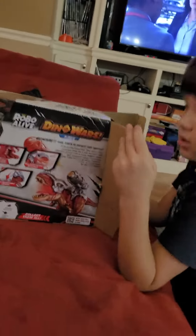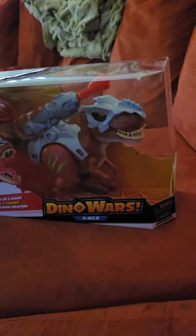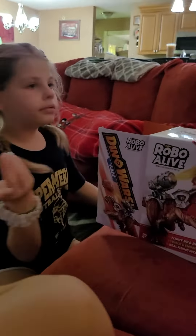Do you need some help? Oh my God. Yeah, let me pause the video. Okay. She's gonna — she's unboxing it. Turn the other way. Hold it. Stop it. No, no, no. Stop the video. Did you stop it?